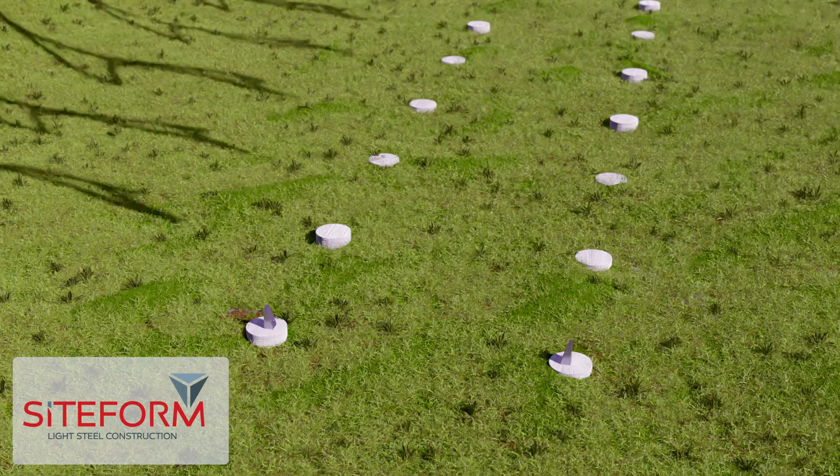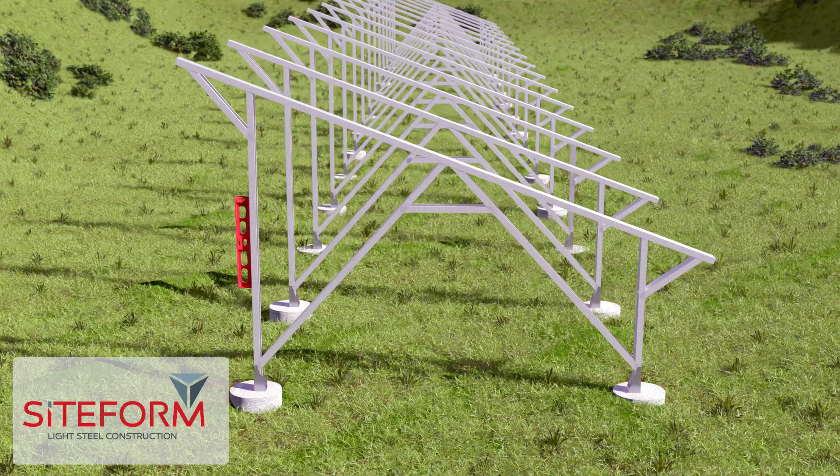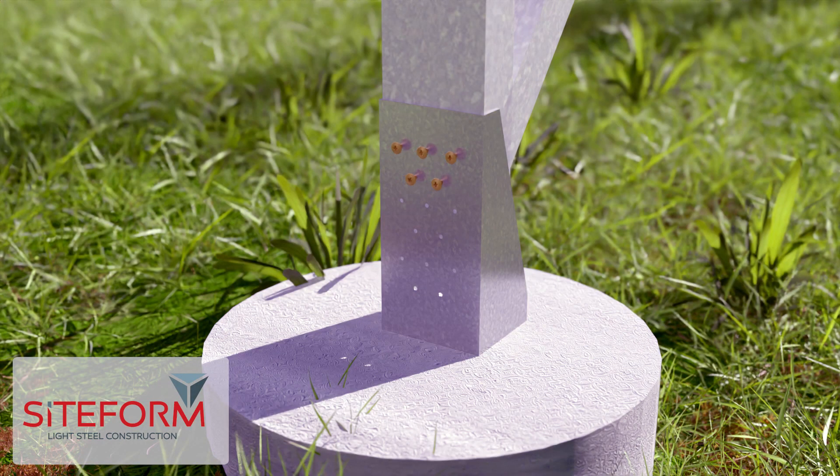Install the solar stands into the fittings you installed. Use a level and adjust the solar stands to make sure each stand is perfectly level, and fasten with 16 millimeter tech screws.